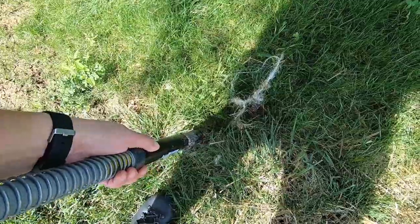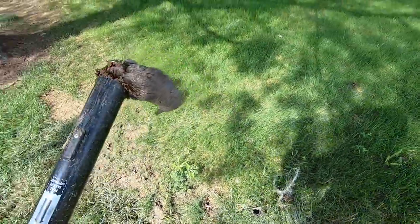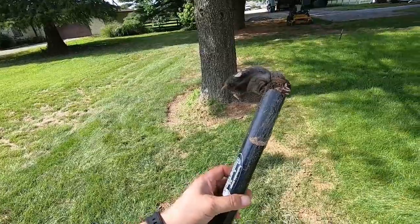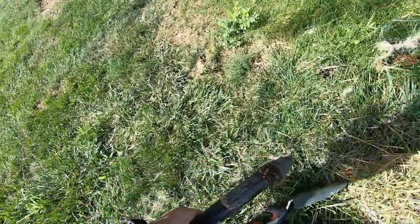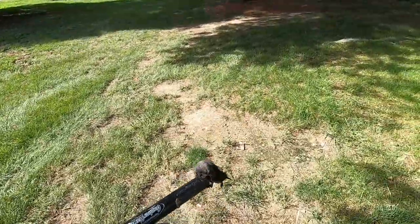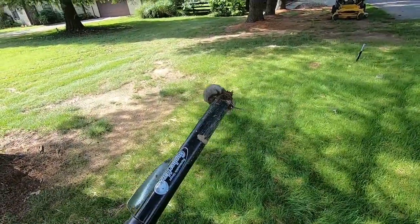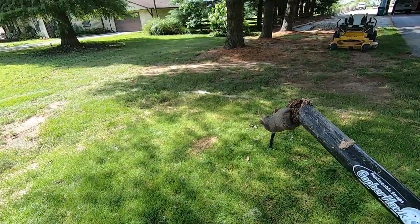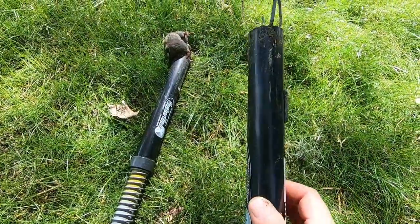Yeah, we got one! That is it guys — that is it. The gopher hawk — that's the proof right there. He tunneled and went right through the snare and that was a quick, painless end. With all the poisons and the traps and the killing devices, with the gopher hawk there is no doubt that you got it and it has been eliminated. No doubt.